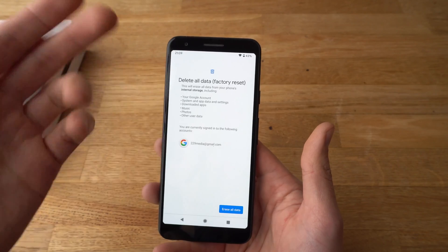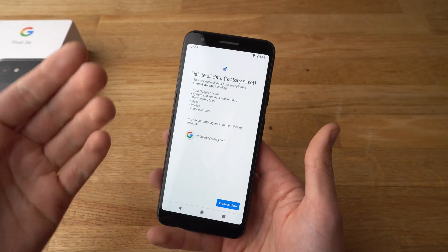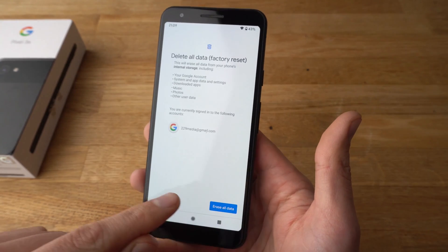Your Google account, your music, data, photos, videos — everything basically. You will get a brand new phone. If you want to continue, simply press the little button.